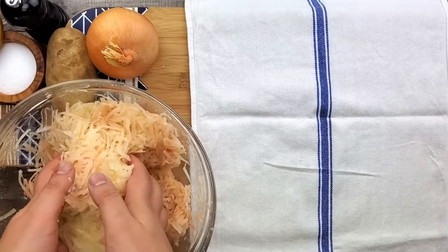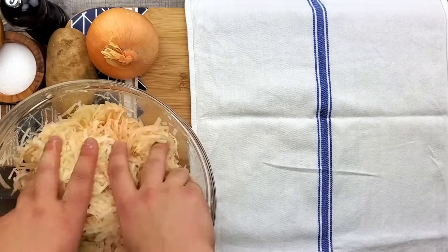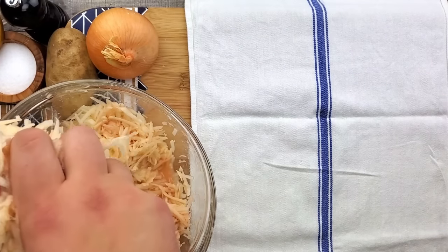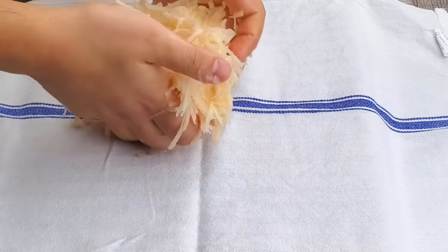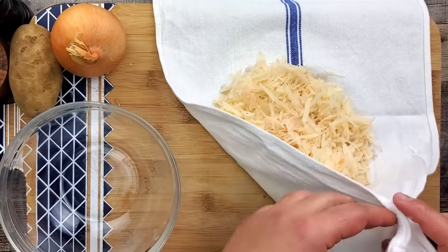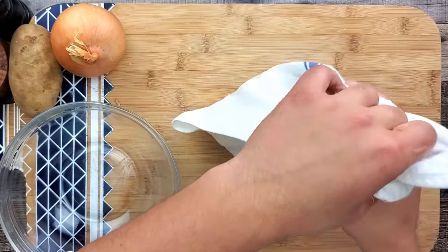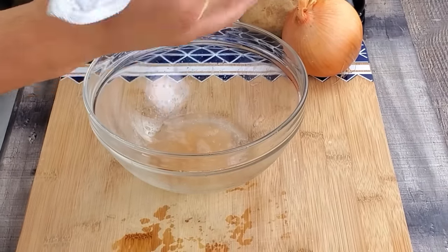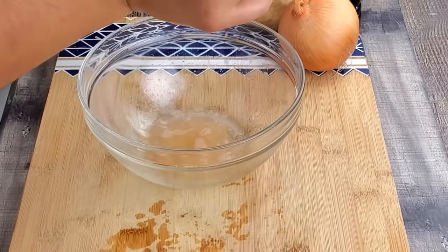Take a kitchen towel, take half of the potatoes, squeeze some liquid into the bowl, and place the potatoes in the towel. Fold the towel and squeeze out all the excess liquid. The whole purpose of doing this is to get rid of all the liquid from the potato mixture — this way our latkes will be crispy outside and soft inside.